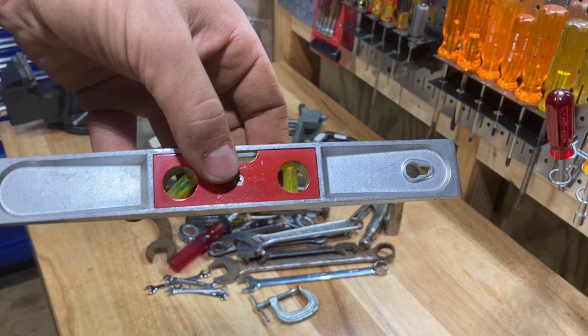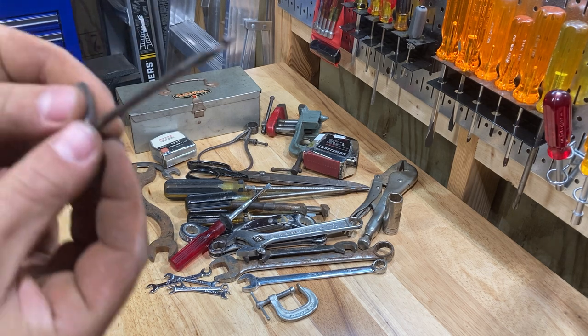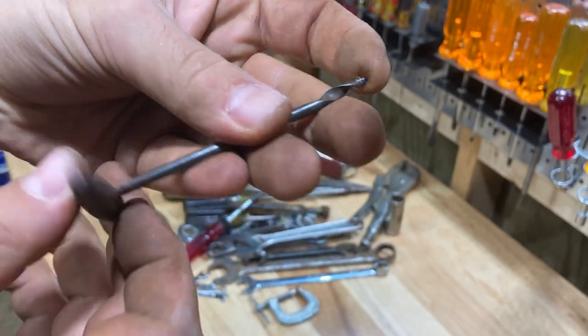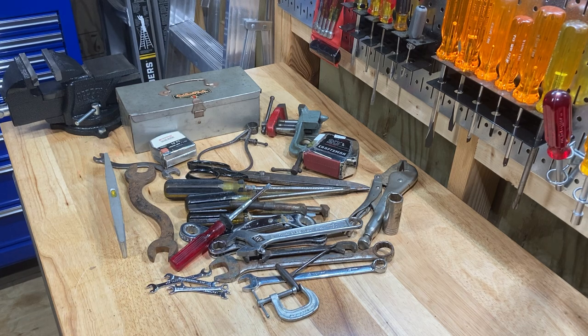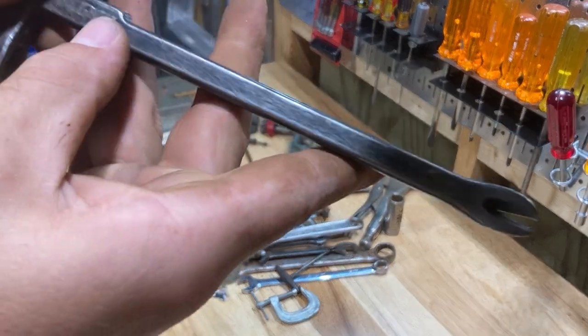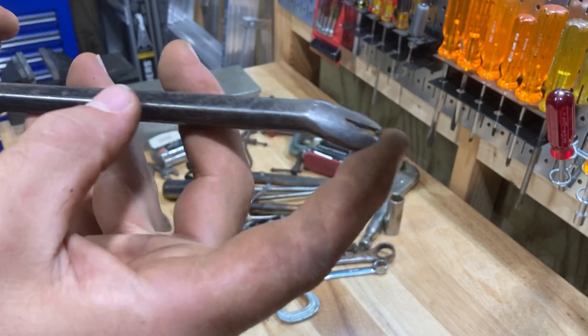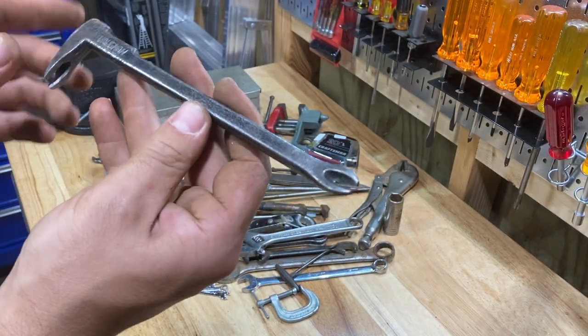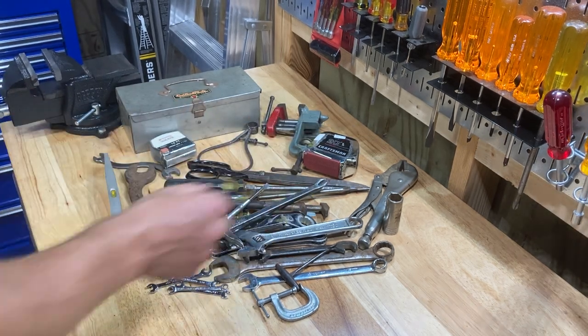Here is a Stanley Handyman level — I just thought this was a cool level, so I got it. Some of this stuff is gonna have to get sold. I thought this was neat — just a little T-handle drilling kind of thing. I thought I might actually use it. This is a great little Vaughn nail puller. I'll throw it in my carpentry kit and use it — this is just a really cool little nail puller. Vaughn is just nice USA stuff.